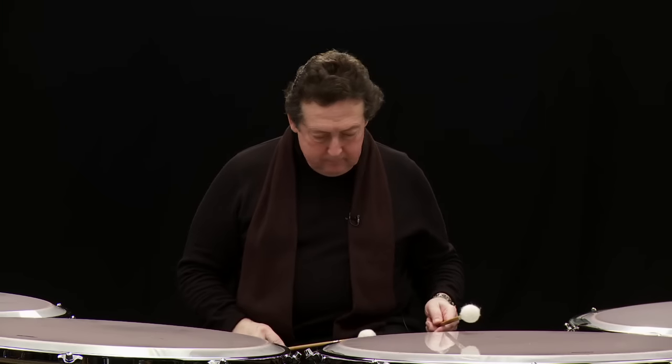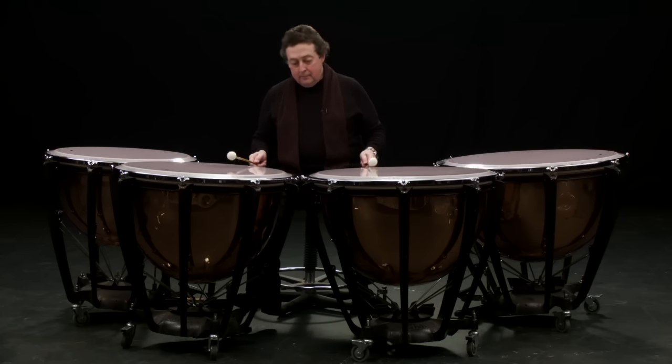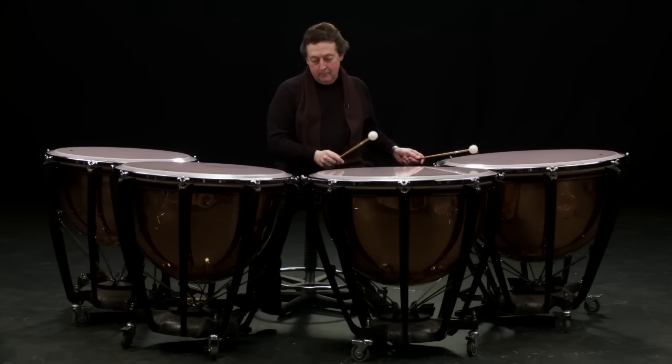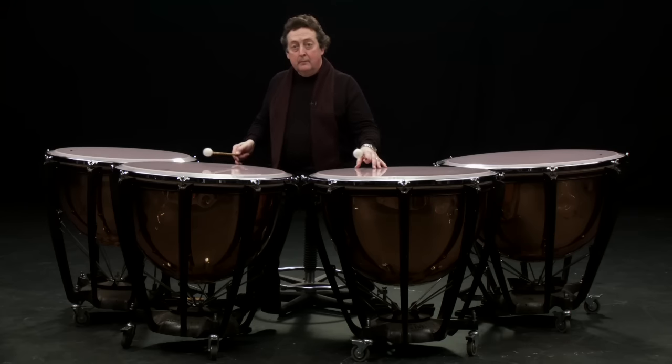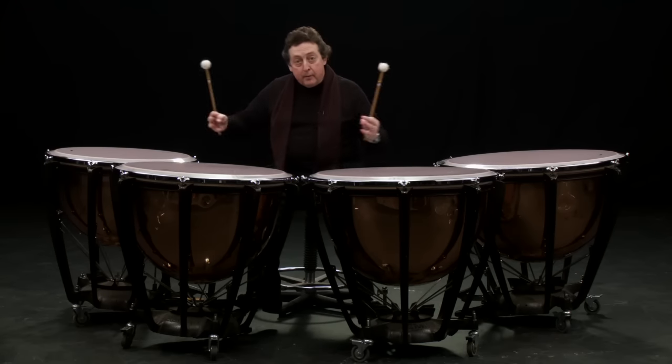Modern composers — I call them modern, but I mean Stravinsky, Janacek, and Bartók — people who realised the potential of this type of tuning system wrote an awful lot for it, even for the timpani playing tunes. So you can actually play tunes and notes by tuning the instruments.